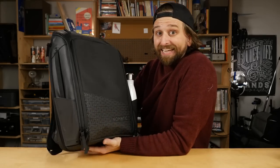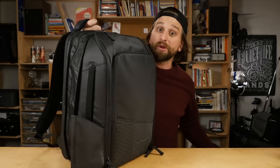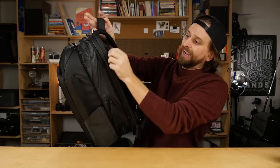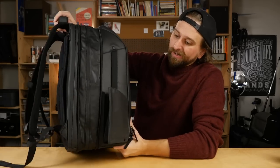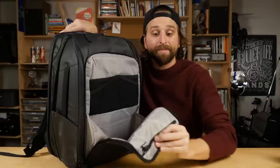That's the daily carry backpack. Now let's compare and contrast what's different on the travel pack. Look, feel, materials, straps, water bottles, backpack straps, secret pocket, buttons, and handle — all the same. Front pocket organization panel, exactly the same, including the RFID pocket right here on the front. This bag is surprisingly good as a single-bag travel bag.